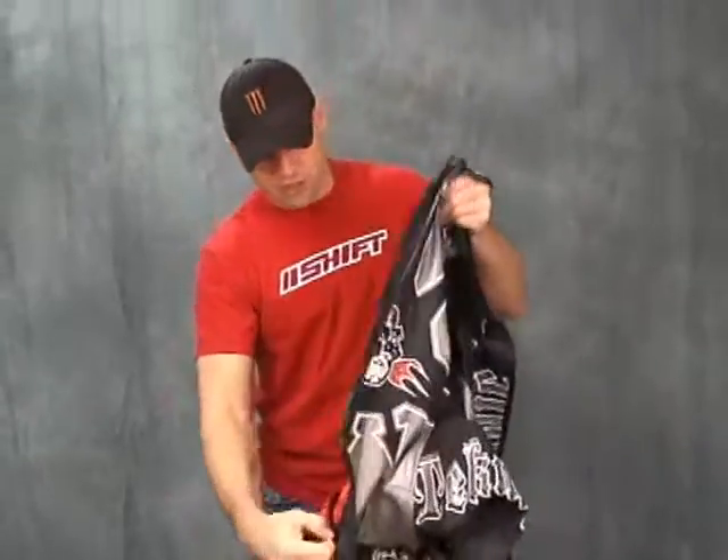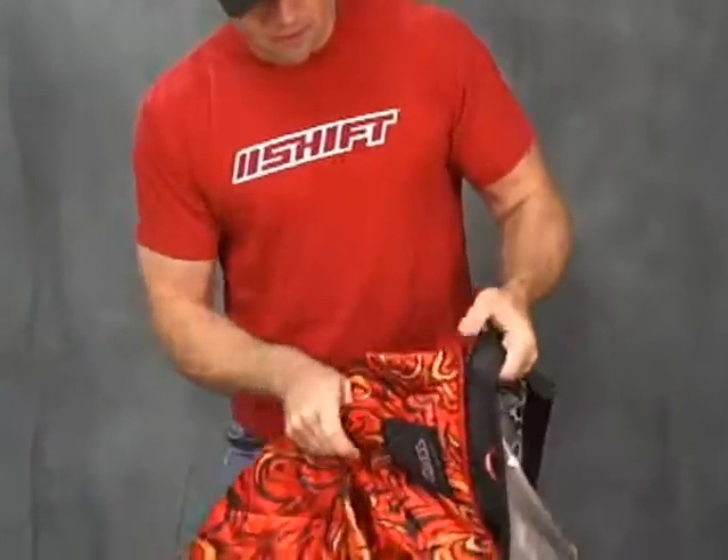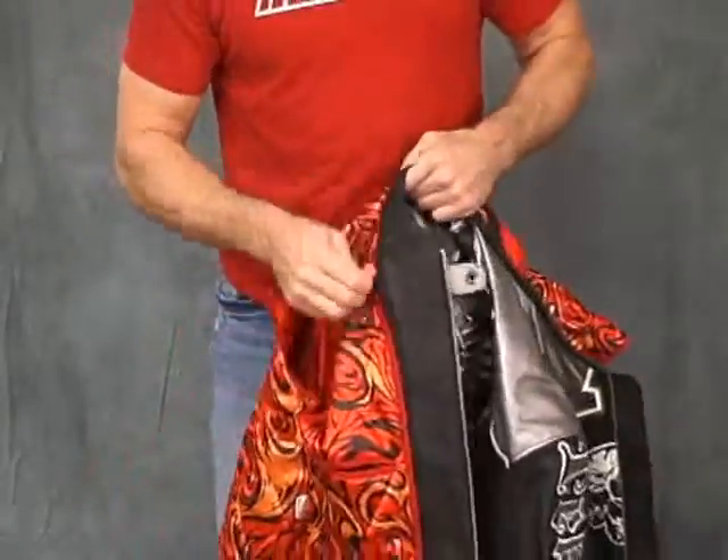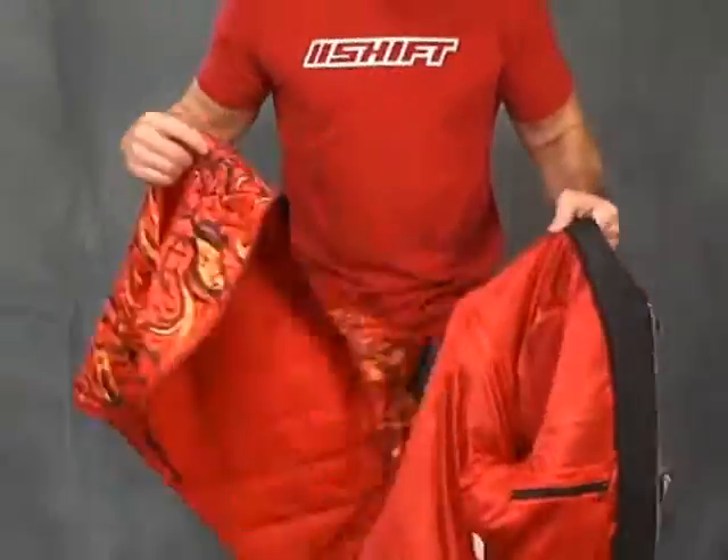I'll show you how it comes out — piece of cake, it's just a vest liner. Basically, depending on where you live, this is probably about a two-season coat, maybe two and a half, if you throw a sweatshirt on underneath.